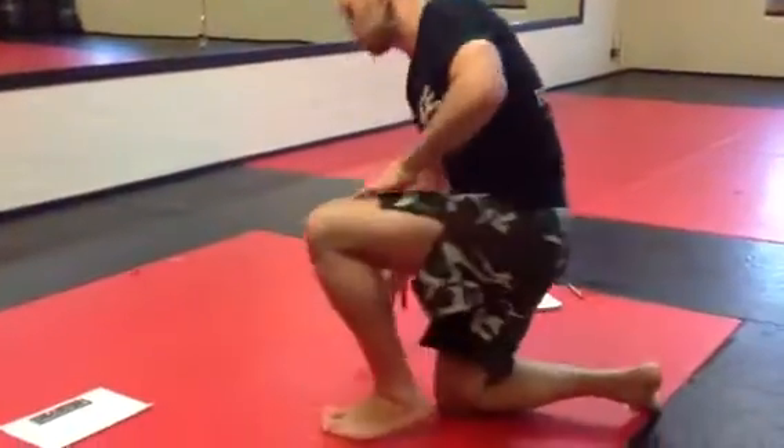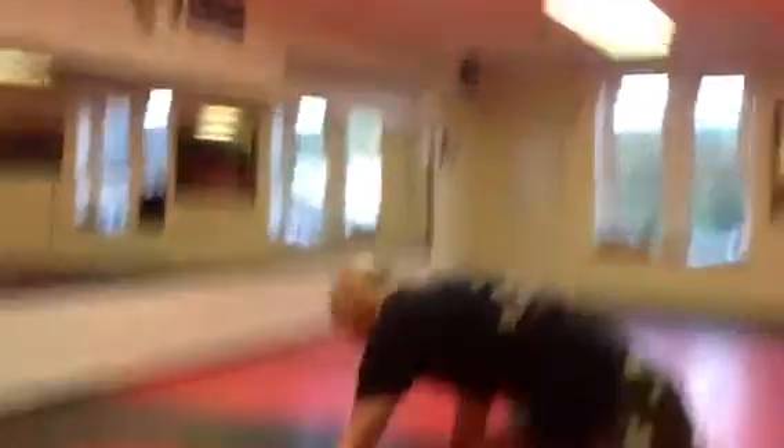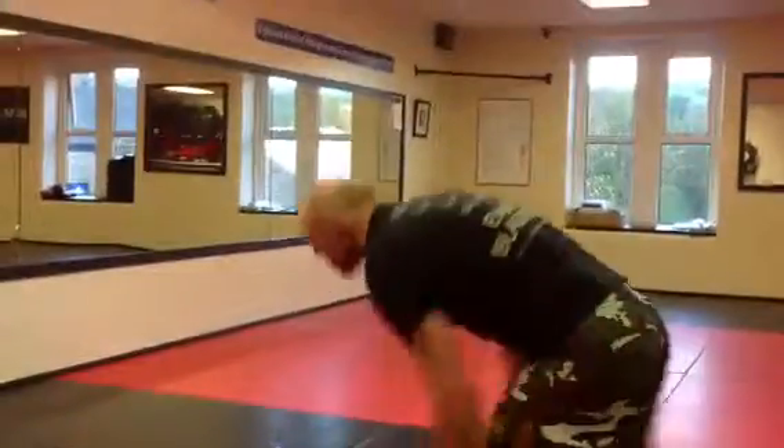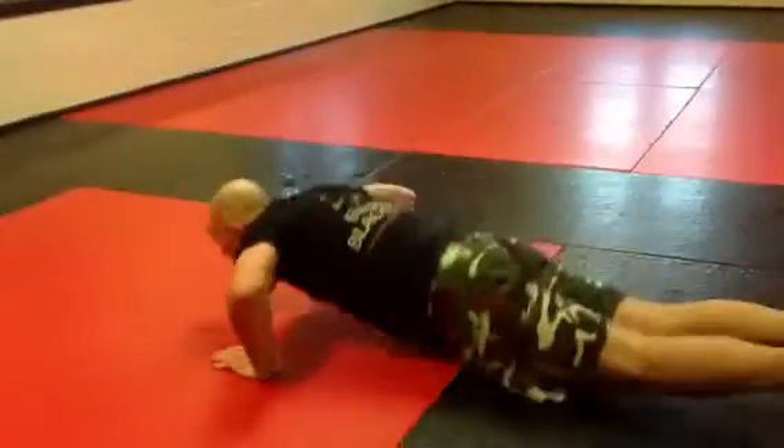First movement, start from stood up. You're going to throw a jab, cross, down, press up. Come back up the other side, jab, cross, stepping back, press up.